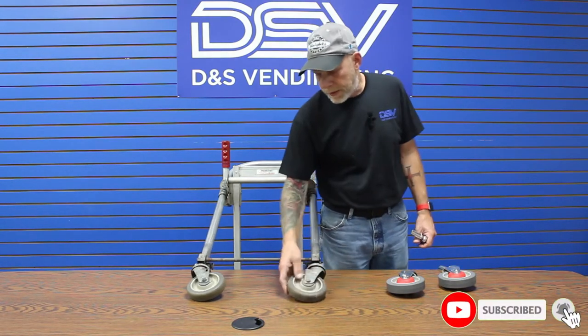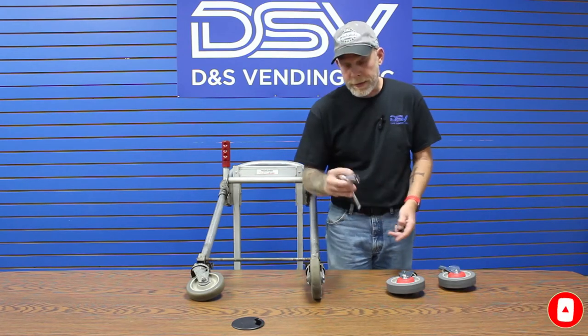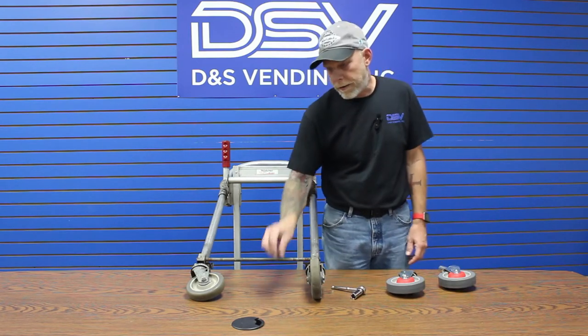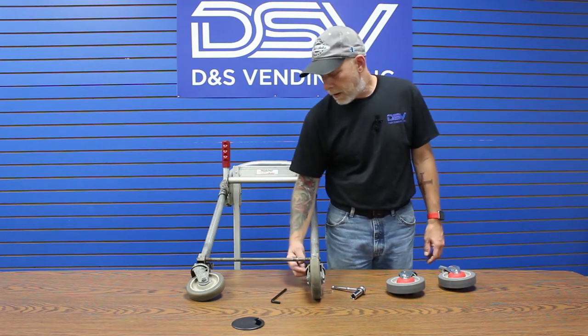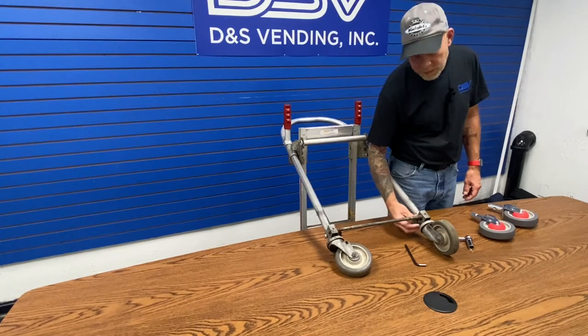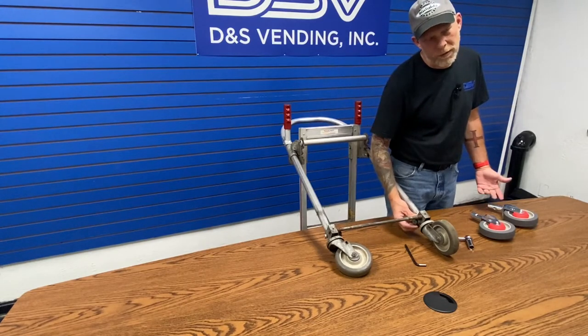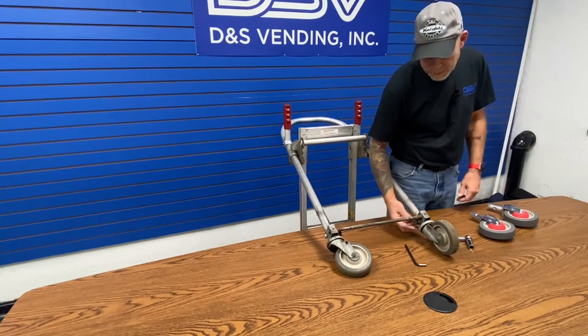Pretty simple. You can see this thing's been beat up quite a little bit. What I have here is a 9/16 socket and a quarter inch Allen wrench. Now, the newer versions — this isn't an Allen key, it's basically just a big nut. So you can use a wrench, a crescent wrench, or a big set of channel locks to get that off.